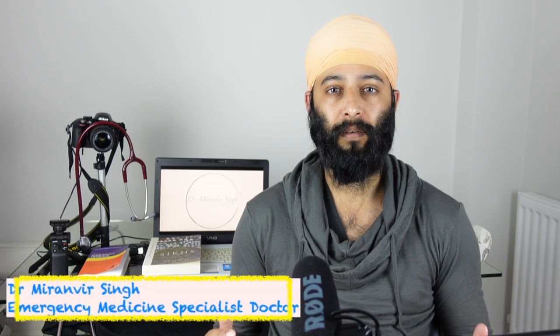Hi and welcome back to my channel. I'm Dr. Middenveed Singh, an emergency medicine specialist here in the UK, and today we're going to be breaking down Mortal Kombat, the 2021 film.